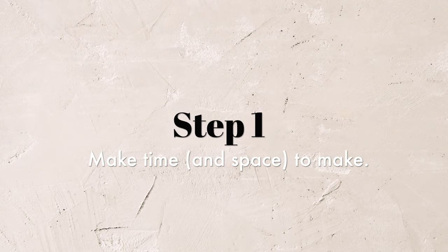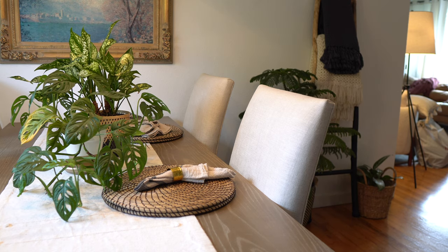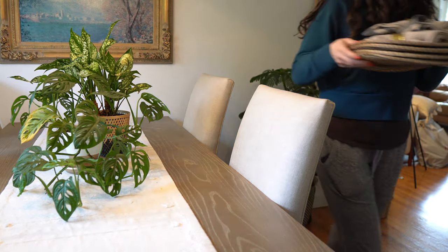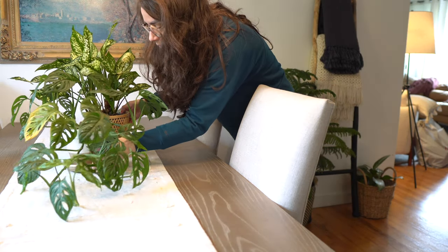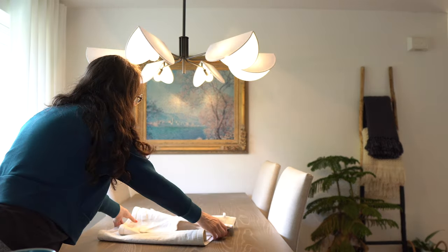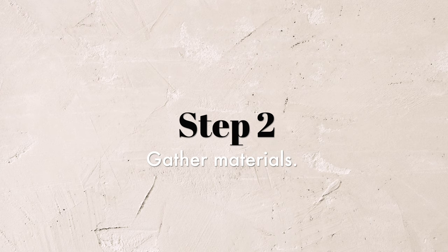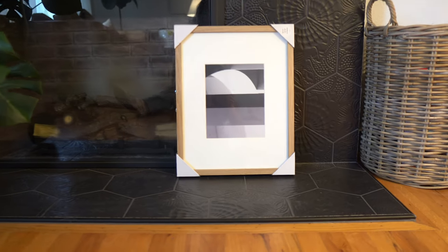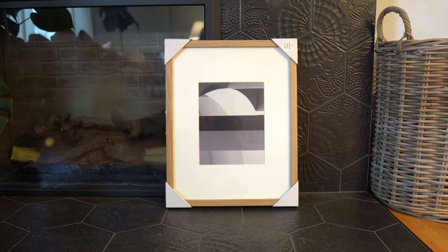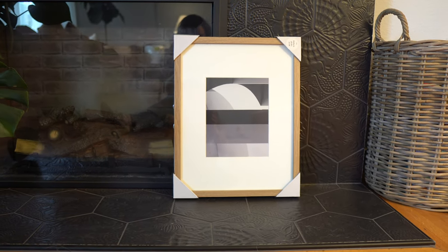Step one is really just making time and space to make. Starting the school year this year has been more stressful and busy than ever before, so it was really nice to have an excuse this weekend to clear off my dining table, pull out all of these fun ideas and materials, and get to making. Once you've got your workspace set up, it's time to gather materials. First, I found this picture frame at Target — a natural wood tone with a white mat for just $18 to $20, depending on the size you're looking for. It's a great cost-effective option in the neutral color family.